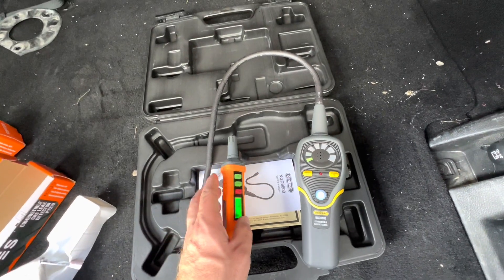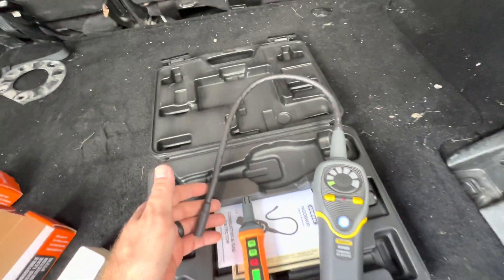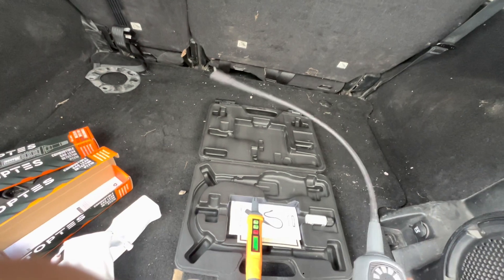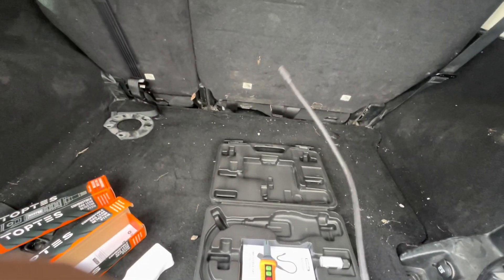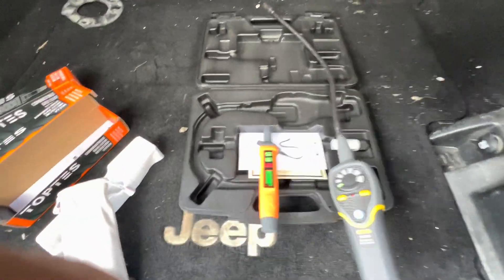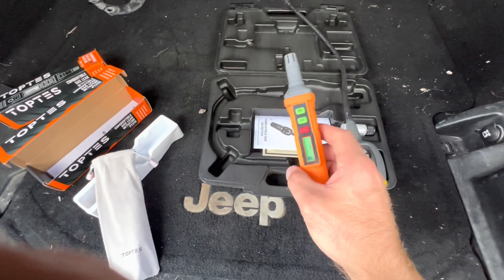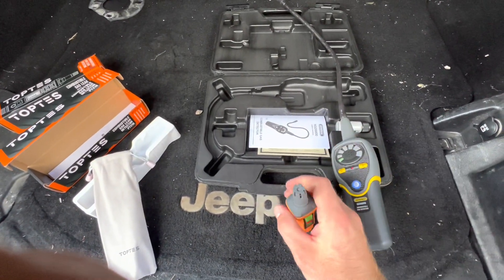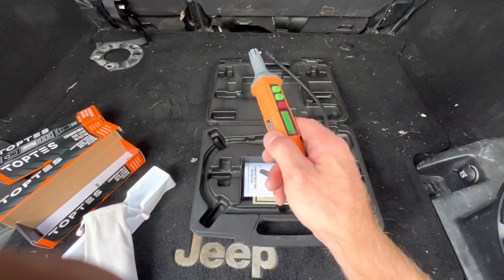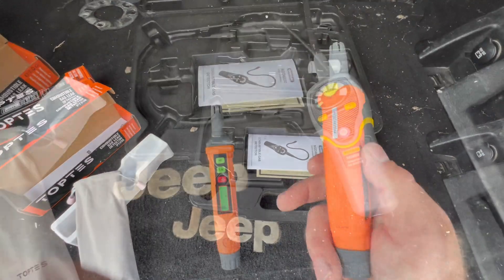Where the Top Test loses is the length of the sniffer probe. What I like about the General Tools is its ability to bend - you can twist it, reach up high, really get into difficult spots. Since it's at least a foot and a half long it gives you better reach, whereas the Top Test's sniffer doesn't bend at all and you basically only have the reach of your arm.